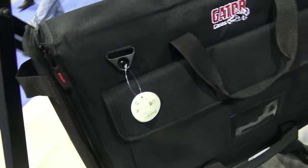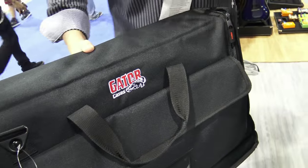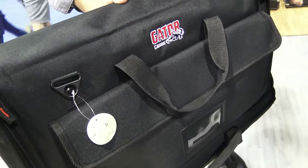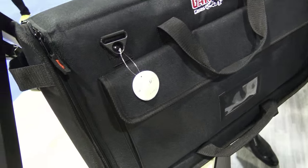Tony has something else to show us that is really cool. I've never heard of something like this — they're making it right here. What is this? This is a brand new product from Gator Cases. This is our new LCD Tote. What's really cool is that this is a really thick foam interior, so it's going to protect any of your mobile screens.